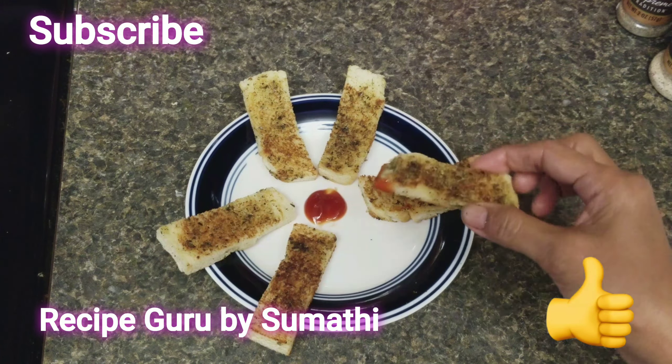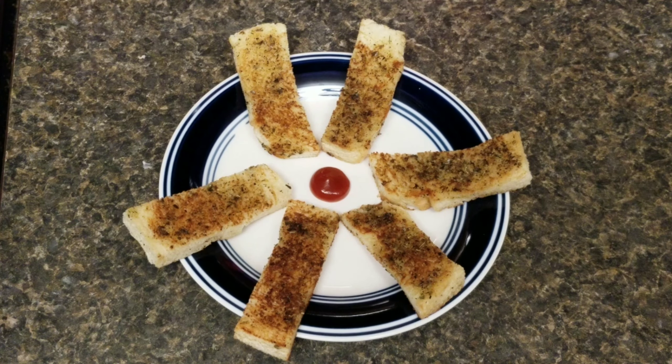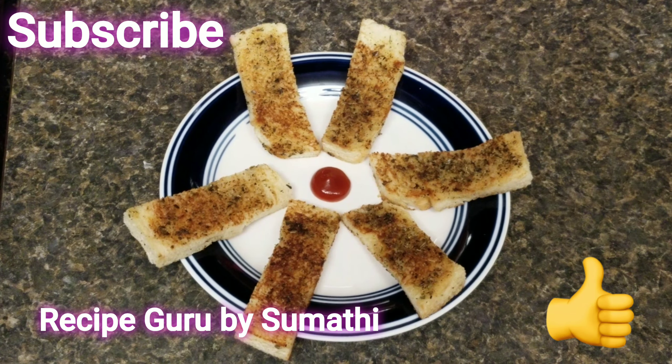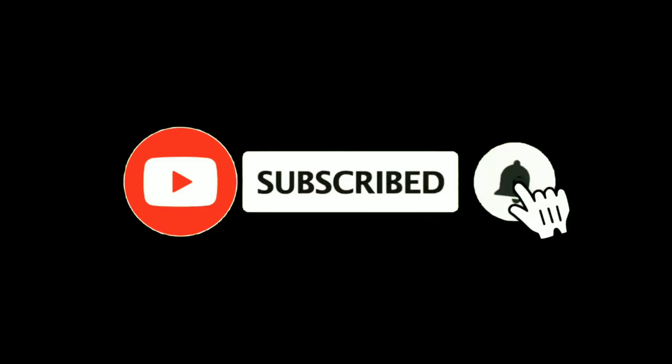The sauce is very super. Try it — it tastes just like Domino's, it's a very good taste. You can share your comments. Thanks for watching this video. Every Wednesday and Saturday you will see a new video. Thanks for watching. Bye-bye.